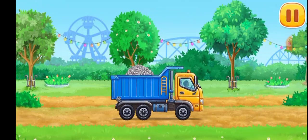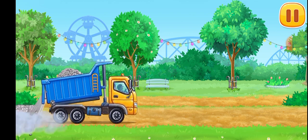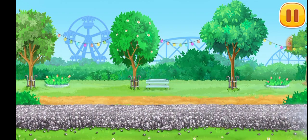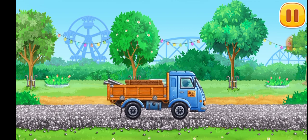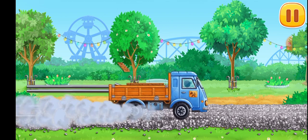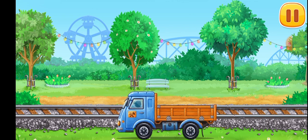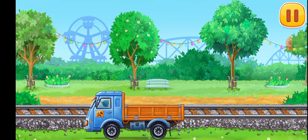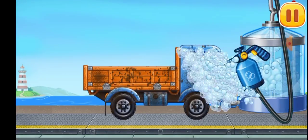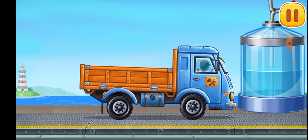Let's lay rails for the children's train ride. We need to wash the truck. Move the washer along. We did it.